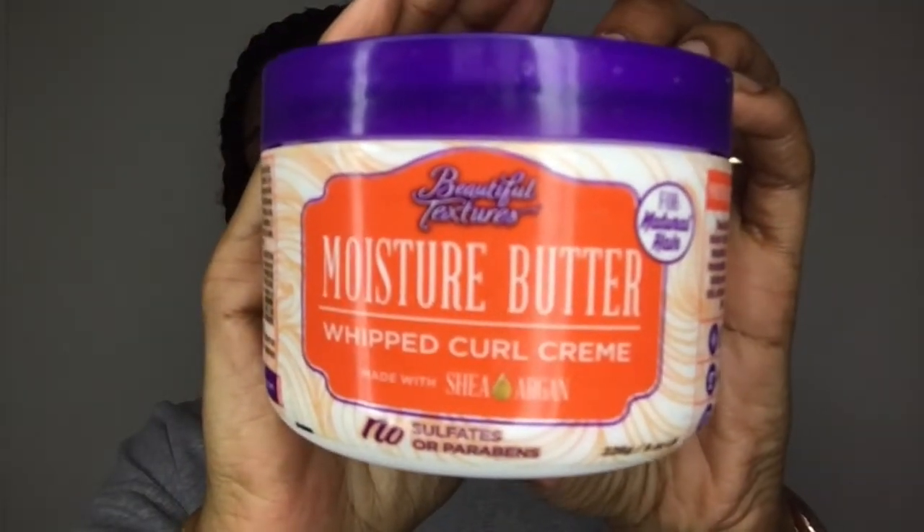Another styler I use is Beautiful Textures Moisture Whipped Curl Cream. I don't use it solely as a styler on wet hair because it doesn't absorb properly and I'd have to reapply. I prefer to use it for a twist-out or braid-out. It has no sulfates or parabens, the price is £3.89, it smells very sweet, the texture is like a light body lotion, and it does stay in your hair quite well. I'd recommend it, but don't reapply to dry hair or it will look flat and greasy.